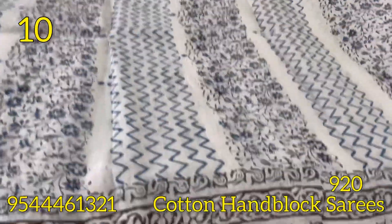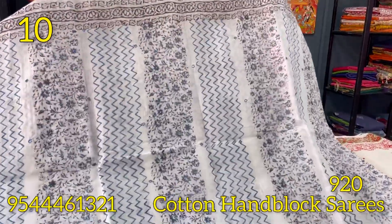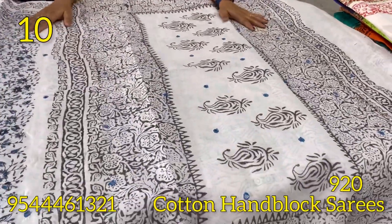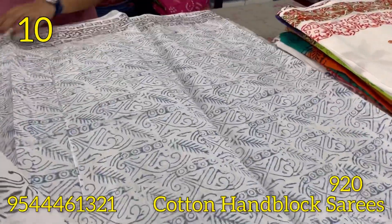This is a block print with a zigzag pattern and mirrors. This is a black and blue combination with original mirrors. This is the blouse piece.